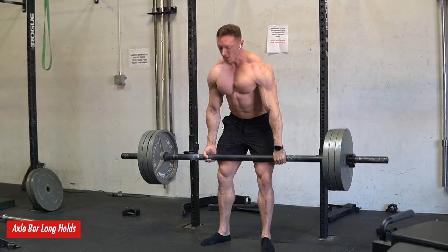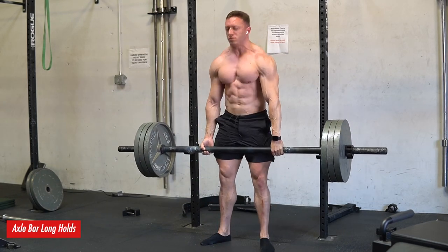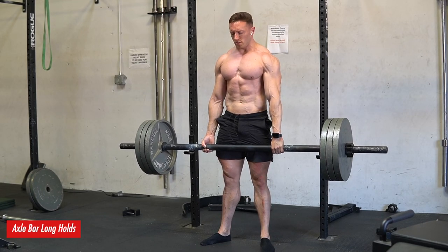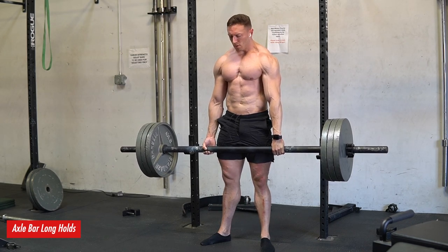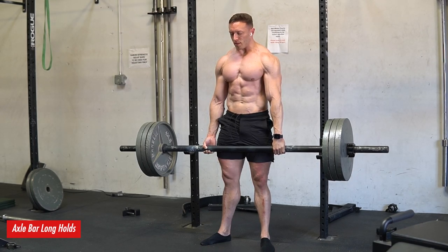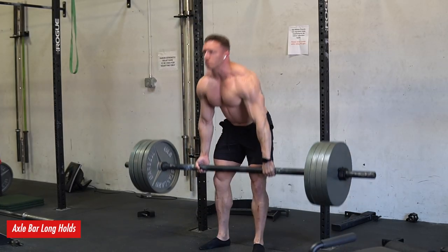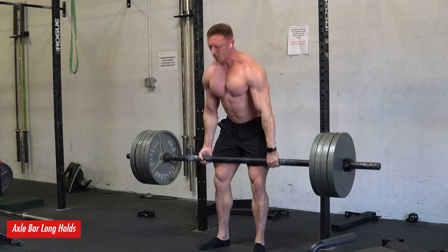Lastly, finishing up with my grip work. I'm always doing some heavy axle bar deadlifts in a very comp-specific way — a set of five followed by a long hold. Due to the diameter of the bar, this really taxes the grip before the posterior chain, so it's a great way to make the grip the limiting factor and ensure I'm still progressing my grip strength, which has been a problem for my deadlift in the past. I do ascending sets of five and then a long hold after until my grip just gives out.